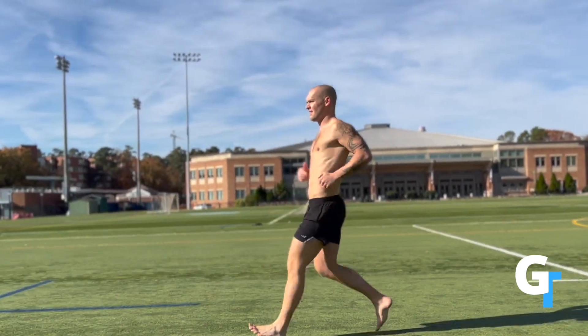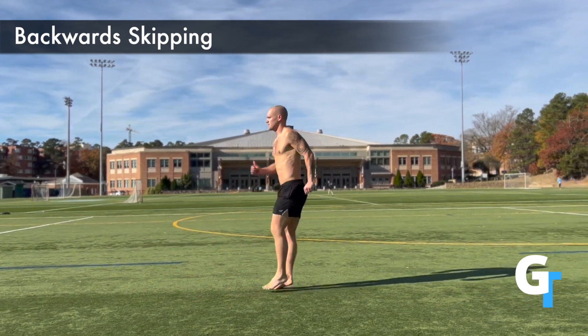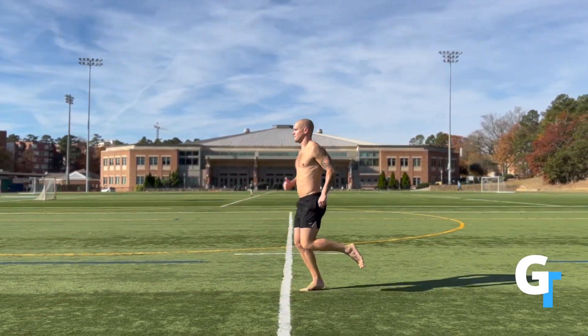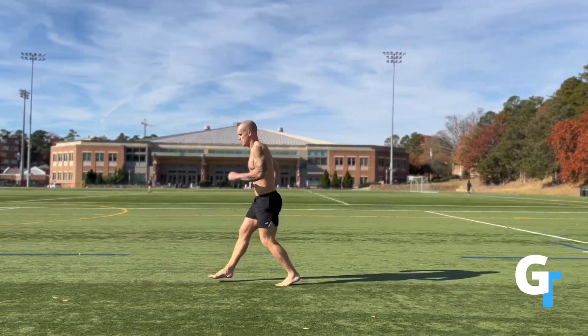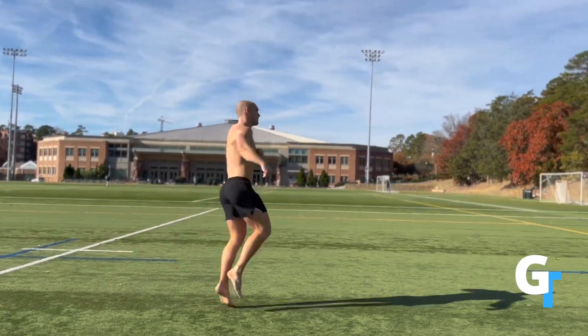This is not supposed to be anything challenging — you don't have to reach far on these. You're just trying to skip and restore that bounce and that youthfulness to your body. Then you need to do backwards. Now this is a little bit more of a coordination piece, but if you can't skip backwards, we've got to go back to some PE class in third grade. We need to work on this and restore this motion and coordination back to the body.